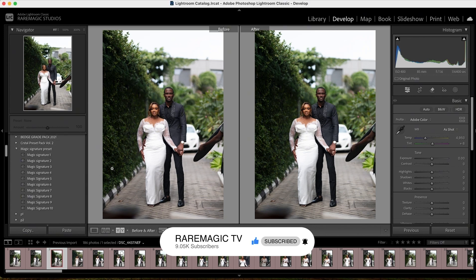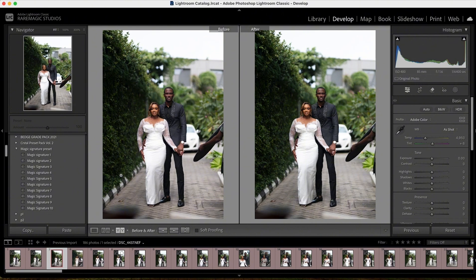This is my preset collection. For this particular set of pictures I will be using the Magic Signature preset. It's one of the best presets out there, especially for guys that shoot weddings and events. So I'm applying it to this image right here. Let me start from down here — this is nine, not bad, it looks beautiful and natural. Let me go to eight — too cinematic. Let me go to seven, this looks pretty. Let me go to six.